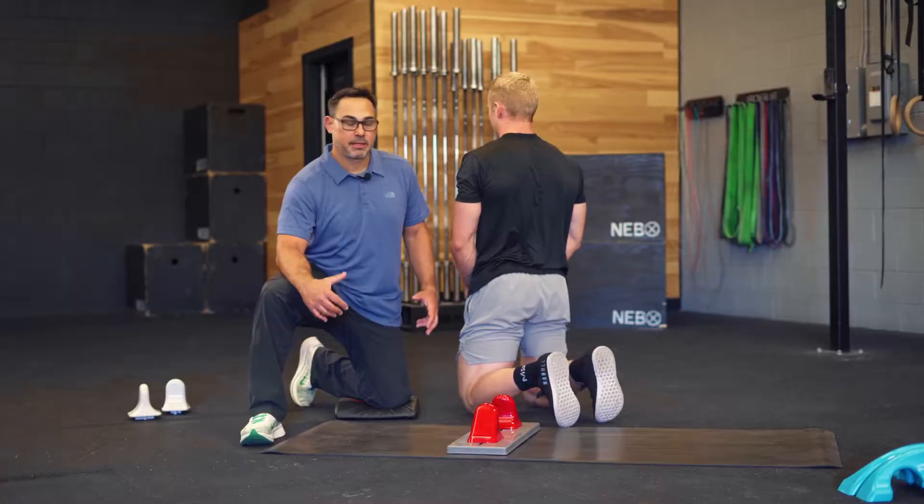Next we're going to target the glute max. This is an incredibly powerful muscle, extremely important in CrossFit, generating power in just about any exercise, especially in the squat and all the dynamic lifts.